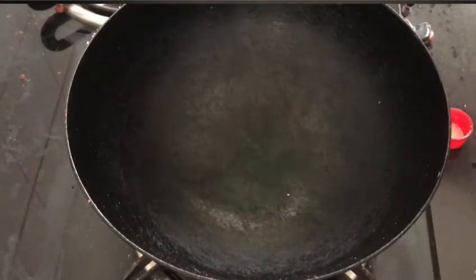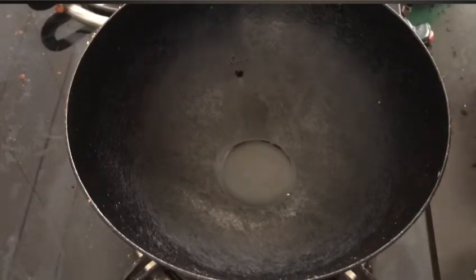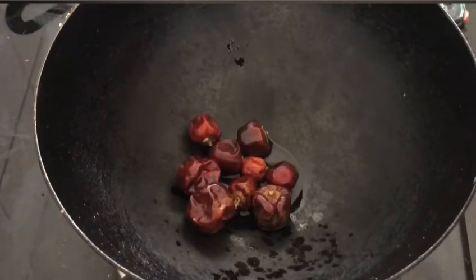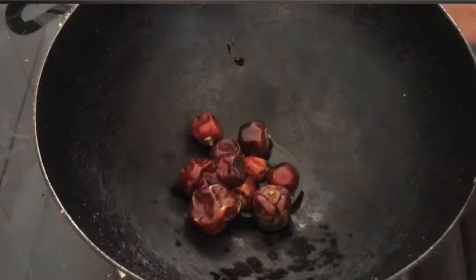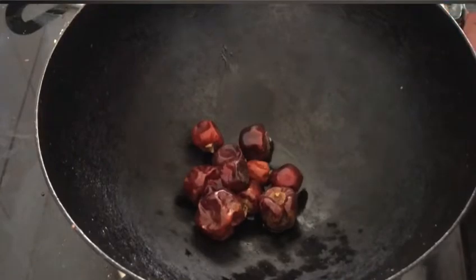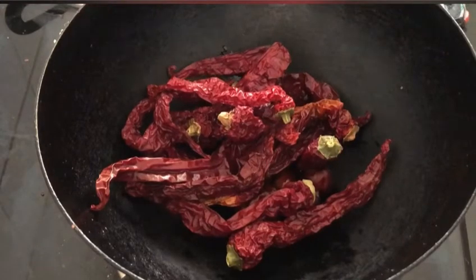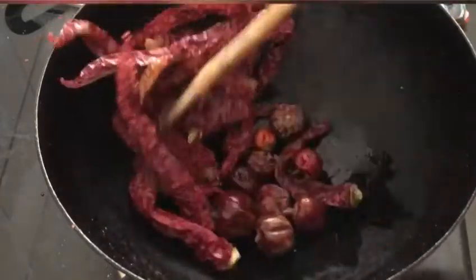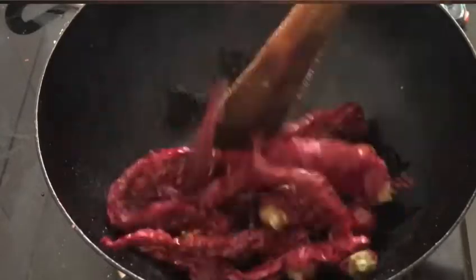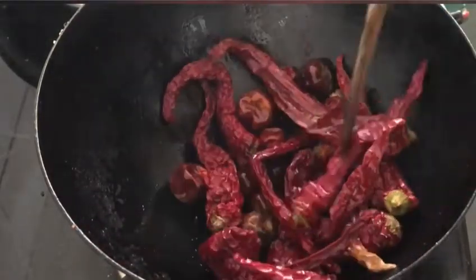I have heated up a kadai and I am adding around a tablespoon of cooking oil. Once the oil becomes hot, I have added around 9–10 small dried red chillies. These red chillies give a nice color to your curry — it's not very spicy, so don't worry. Next, I am adding around 15 long dried red chillies and roasting them for around 5 minutes. After 5 minutes, our red chillies have been roasted well. I am transferring them into a plate and keeping it aside.